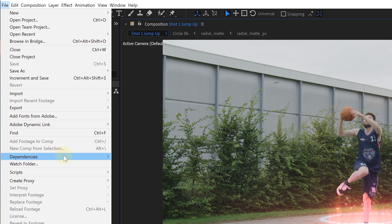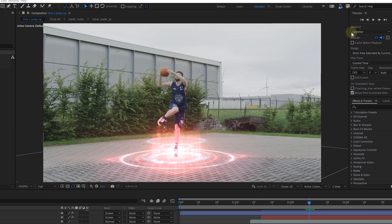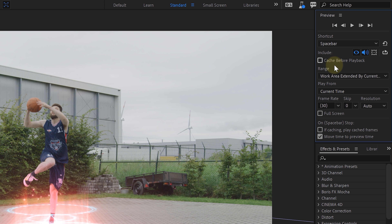Tip number 14: to make your editing PC go faster, just like in Premiere, you can also delete unused footage in After Effects. Find this option from the menu: File > Dependencies > Remove Unused Footage. Tip number 15: head over to the preview panel in After Effects. You can choose how After Effects generates cache — set a lower frame rate, choose to skip frames, or select a lower resolution. Definitely if you're working in a 60fps comp, setting this to 24fps helps speed up the caching while you're doing your VFX work.